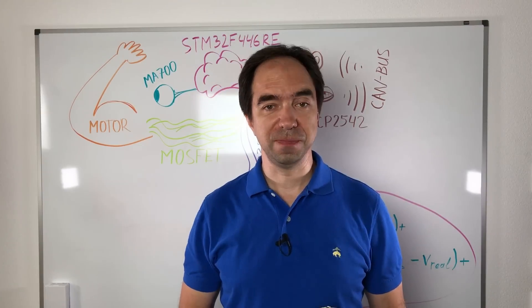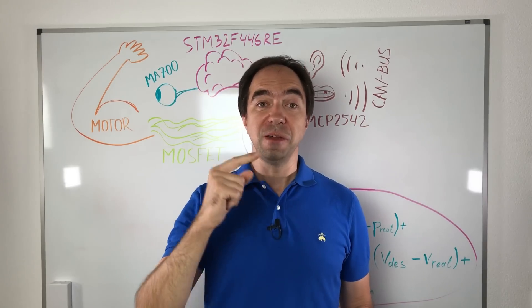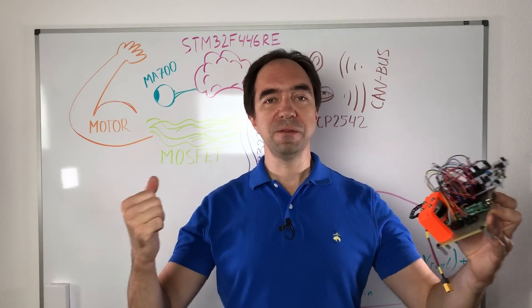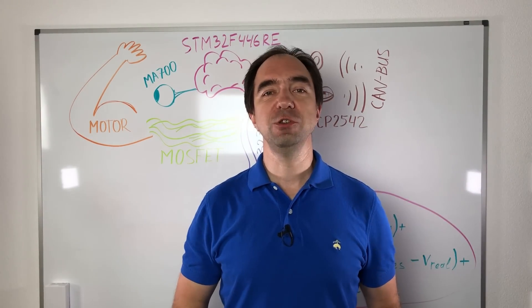Robot revolution is coming! By the way, recently my channel hit 50,000 subscribers. Now we're aiming for 100,000 subscribers. Stay safe, good luck with your projects, and see you next time!